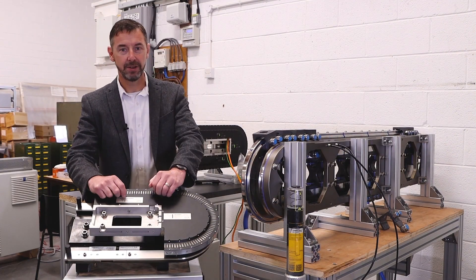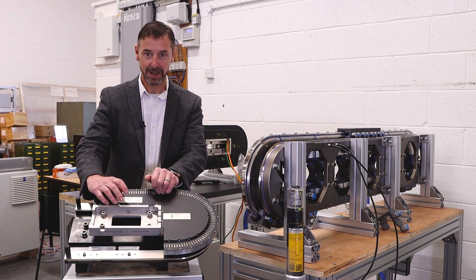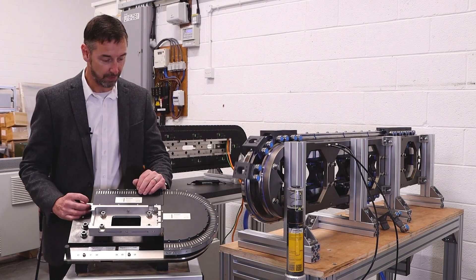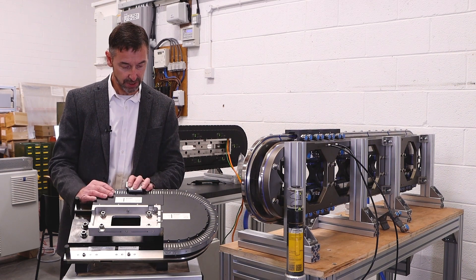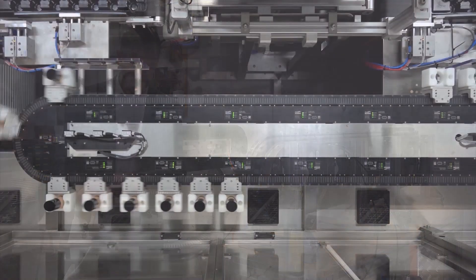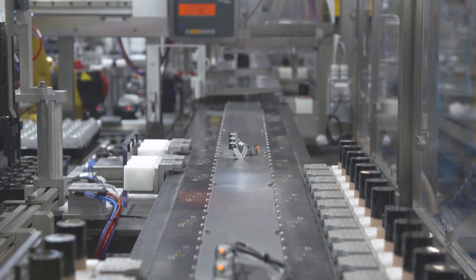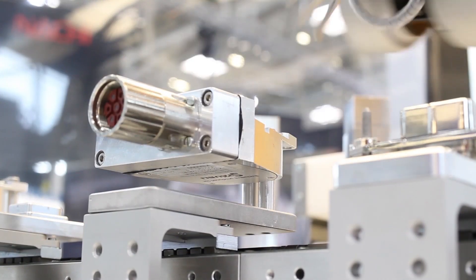Today we've been allowed into the R&D area of HEPCO and we're going to talk a little bit about GFX. We've partnered with Bekoff for over the past six years and really developed this exciting product called GFX. It's a guide for XTS, and XTS is Bekoff's linear motor technology which provides independent mover motion.